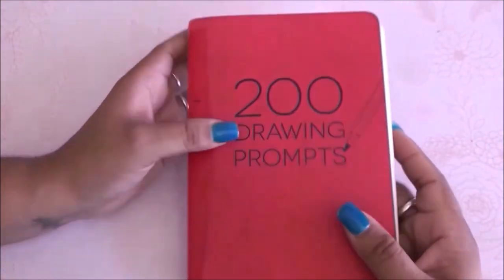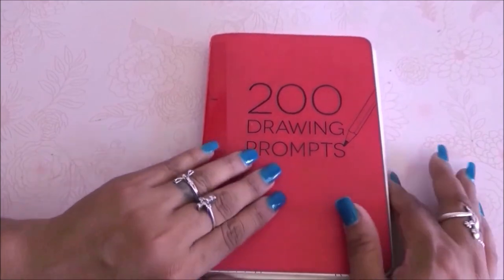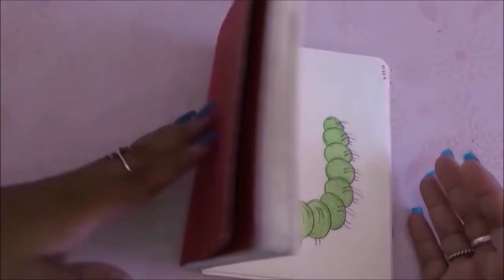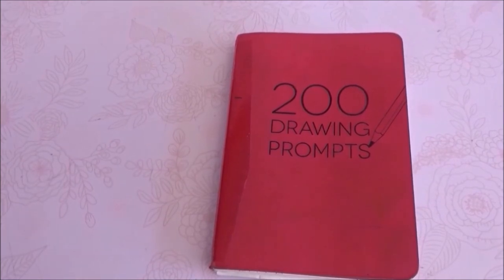So yeah, these were my 200 drawing prompts — I finished the whole book! I really enjoyed it. If you haven't tried something like this you should really try it. I know there's one with 500 prompts — I haven't found that one yet — but this one I finished quicker than I thought I would. Thank you all for watching and I will see you next time, bye!